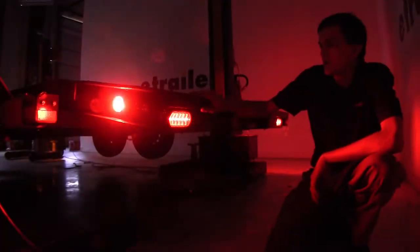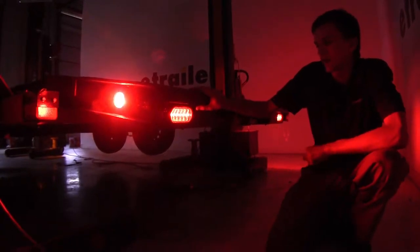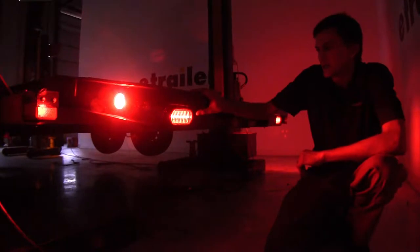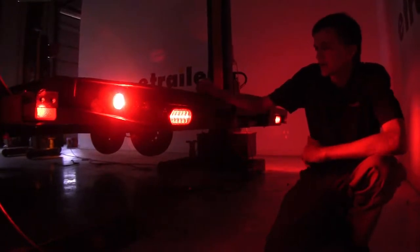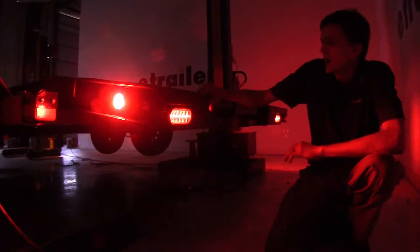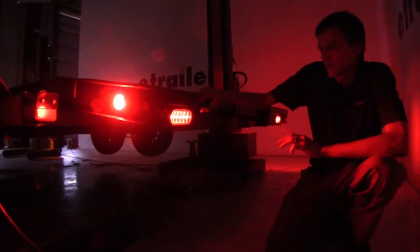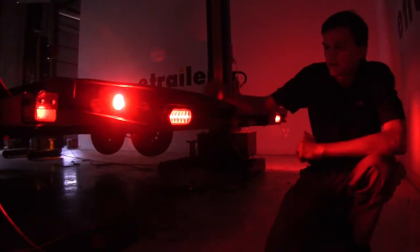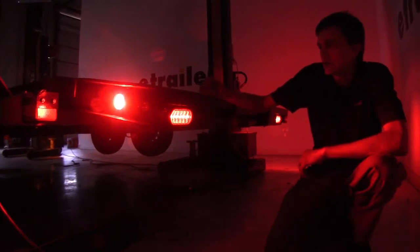The main advantage you're going to have with LED trailer lights compared to standard incandescent lights is that LED lights last up to 50 times longer than standard incandescent light bulbs. They're also brighter while drawing less power, and we don't have to worry about having any brittle filaments inside our light bulbs that can be damaged as we travel across rough terrain with our trailer.